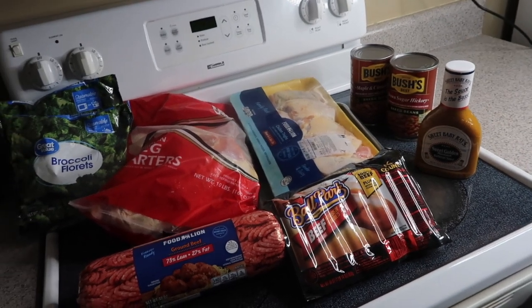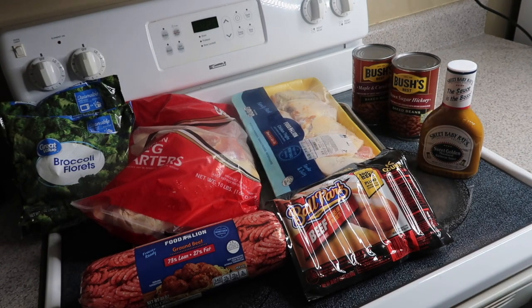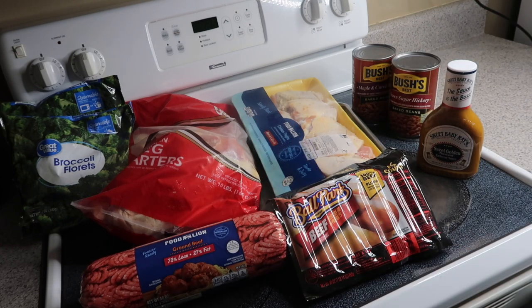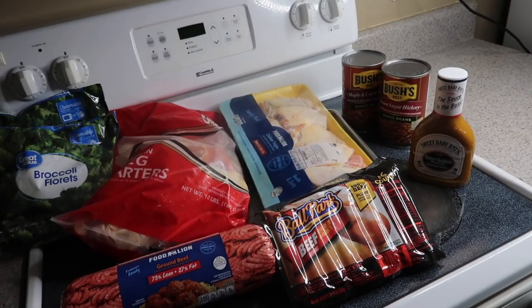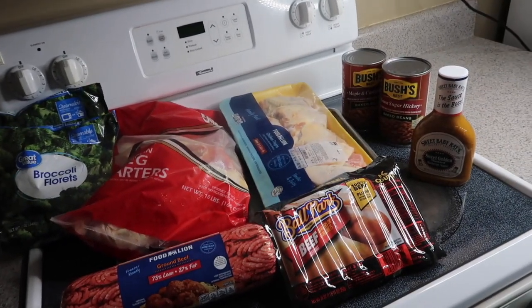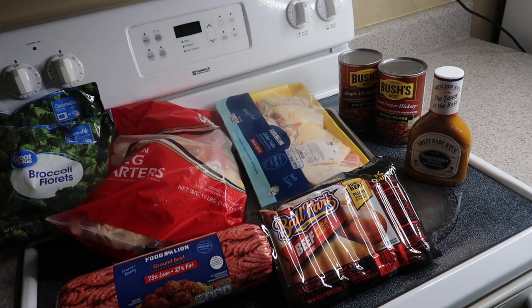Hello guys, welcome to my channel, thank you all for stopping by. Today I am putting some meat on the grill — leg quarters, some Ballpark Franks, and some hamburgers, just a little something for me and my family to get some of this meat out the freezer. We've got some baked beans, broccoli casserole, so if you want to see how this all comes together, stick around!